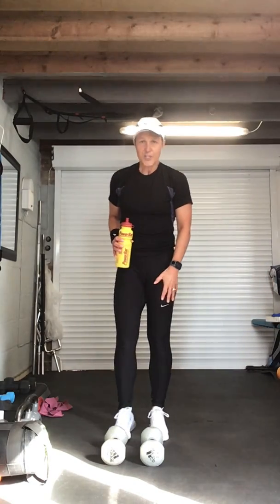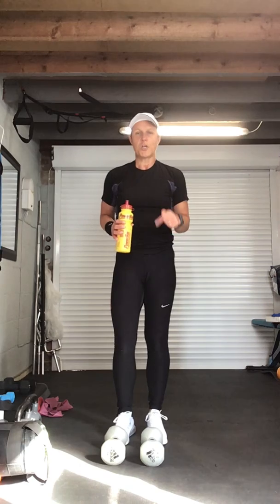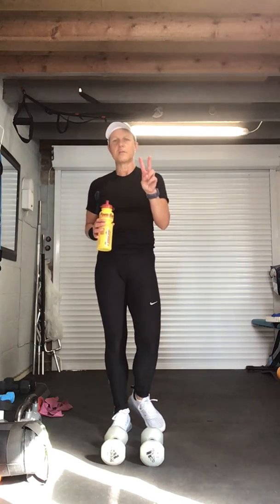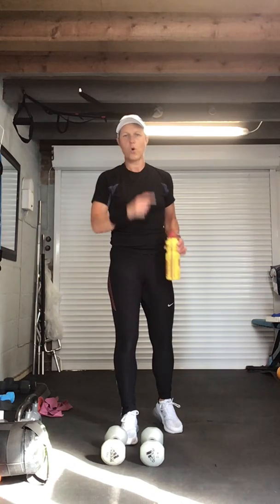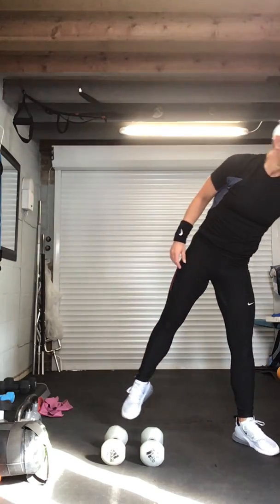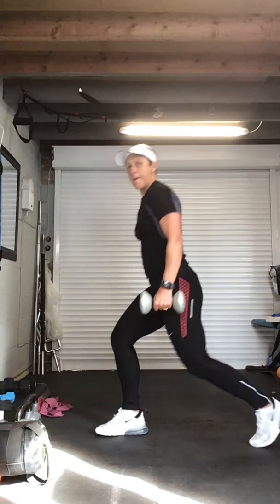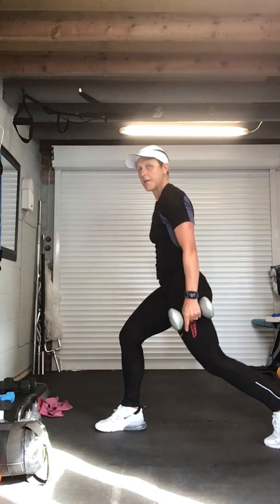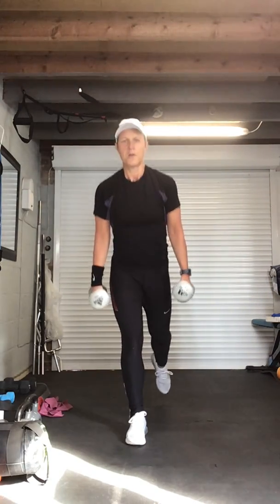Now we're going to take it into reverse lunge on the right leg — we're going to do sixteen singles, then sixteen pulses. At any point you get tired, march on the spot. You can use two dumbbells or kettlebells or just one — if your right leg goes back, you want to hold the resistance in your opposite hand. Bend those legs, pick those weights up. Front leg is a right angle, back leg is a right angle — shoulder, hip, and knee. Are we ready for sixteen? Push up through that front heel, keep the knee slightly off the floor, chest lifted, still working that core.